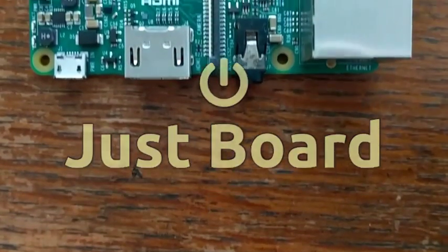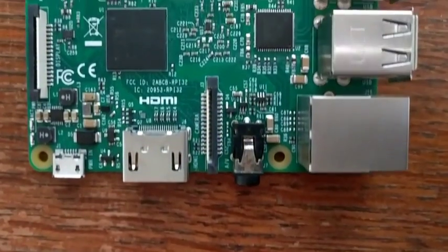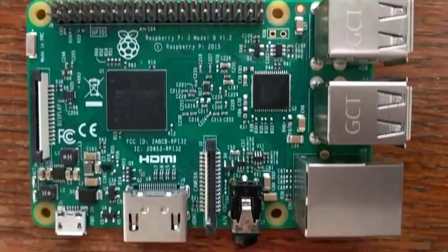Hello and welcome to Just Board, the show about computers, microcontrollers, and more. Today we'll take a look at the Raspberry Pi 3.